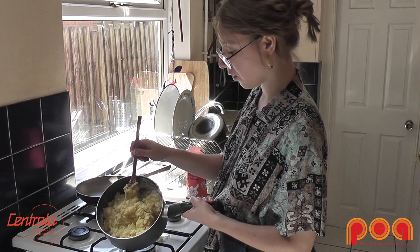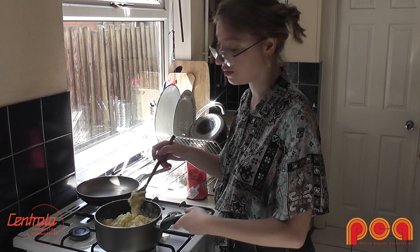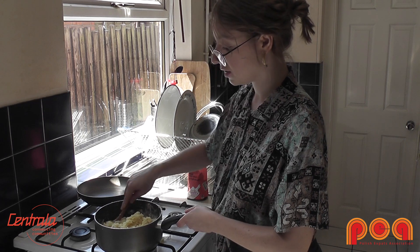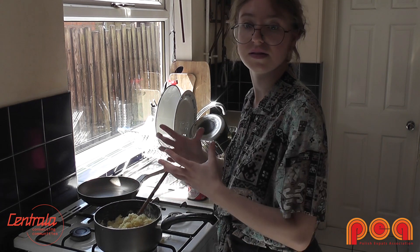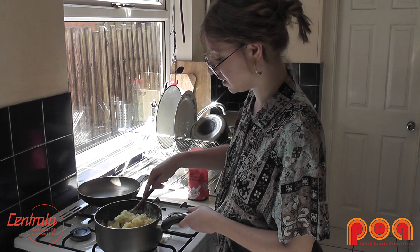Okay, so this is how it's supposed to look. I didn't have to use the second egg — it just went alright. The egg makes it sticky, and if you are vegan and don't use eggs, you can use flaxseed to make it sticky, or oats as well, but then the texture is going to be different.